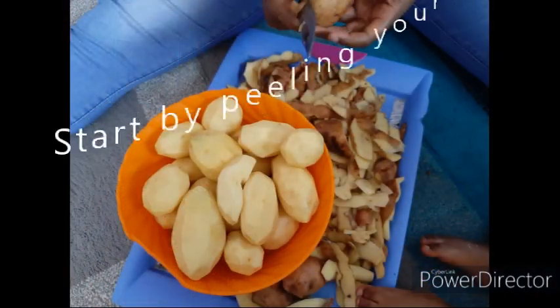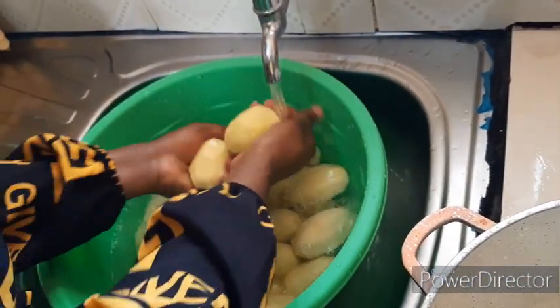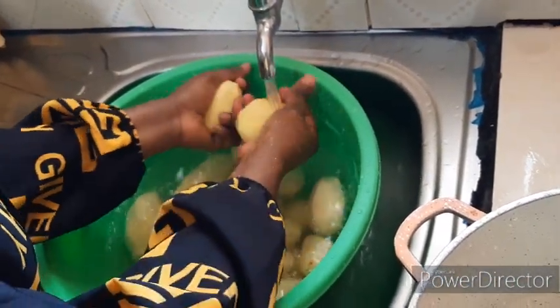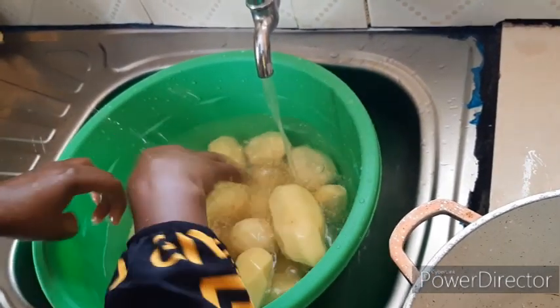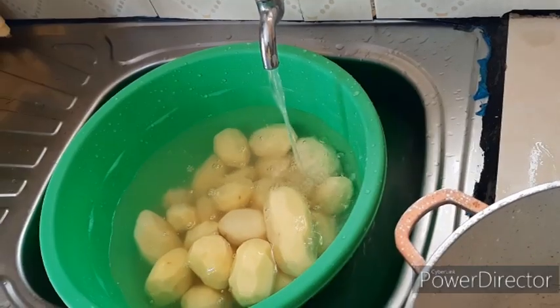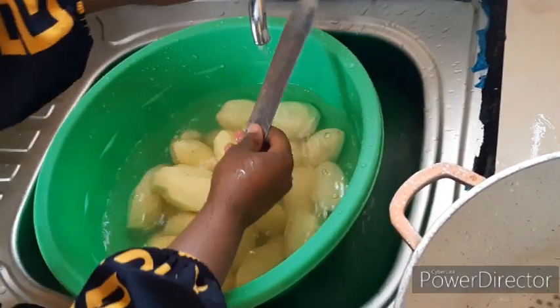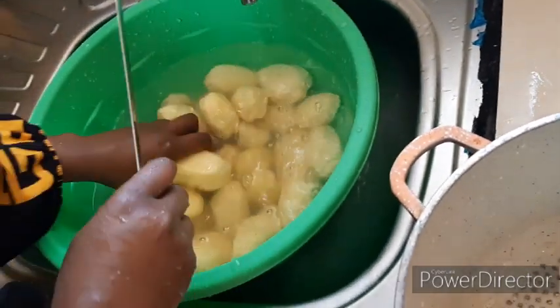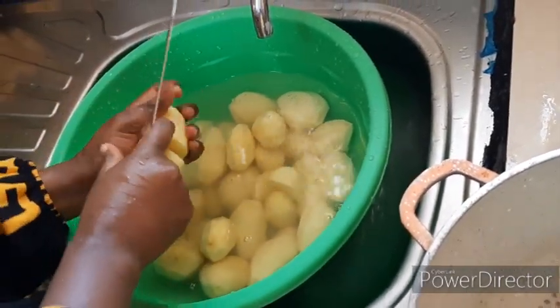So first, peel your potatoes, then chop them into small pieces so that they cook faster. You can cut them into small pieces — not necessarily too small, but small enough to cook quickly.